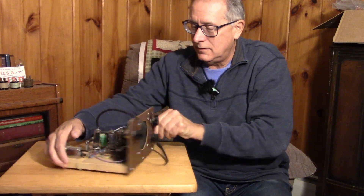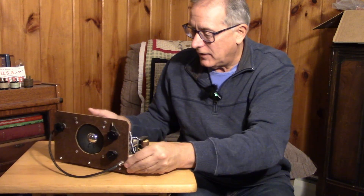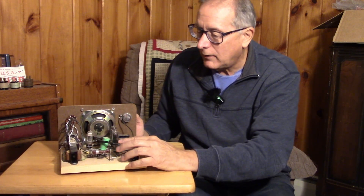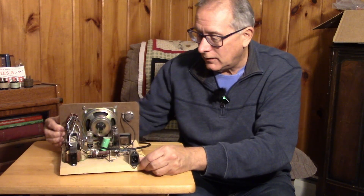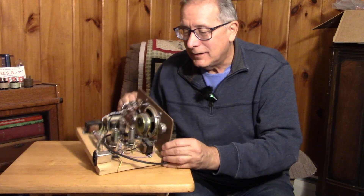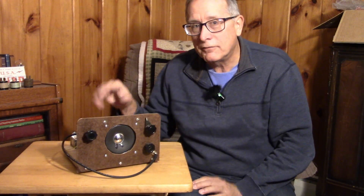Look at this — this is a speaker amplifier. Looks like it has a 35W4 rectifier, a 50C5 output tube, and a 12AV6. This is an off-the-line, transformerless audio amplifier. This thing would be a widow-maker — a little bit of danger in this. We will recycle all of these parts. There it is — a speaker amplifier off the line.